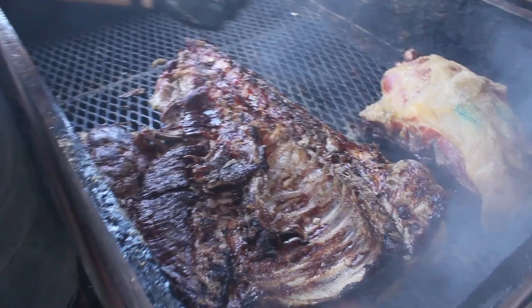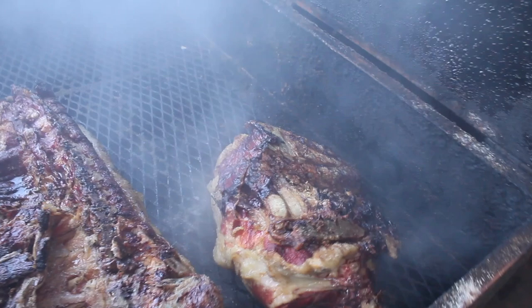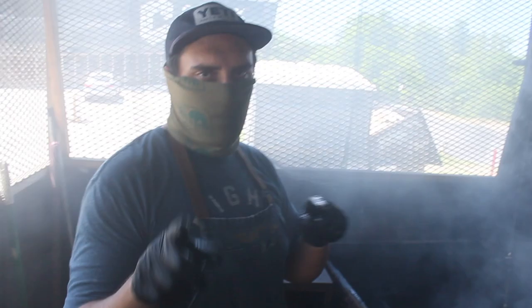I'm just going to flip the shoulder too. Normally we would try to go just a little bit hotter and crisp up the skin, but since this one's skinless, we're just going to go low and slow, finish it off, and pull it in the morning.